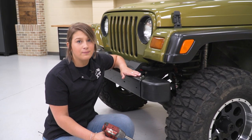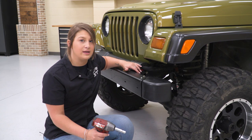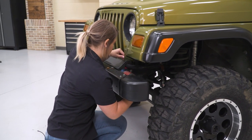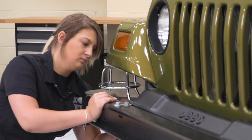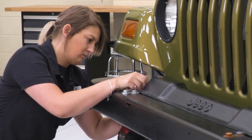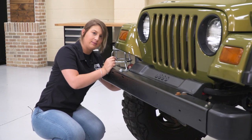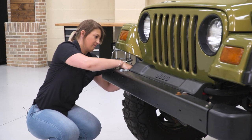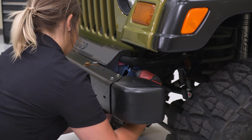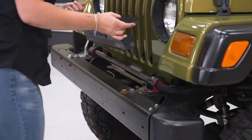Our first step to taking off our factory front bumper is going to be to remove our sway bar cover. You're going to need a 10-millimeter socket, and we're going to remove the two bolts on either side holding the cover on — two on the front and two on the back. After those four bolts are removed, we can peel up our sway bar and link cover.